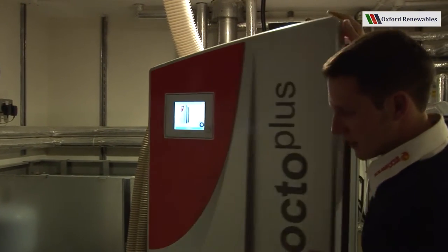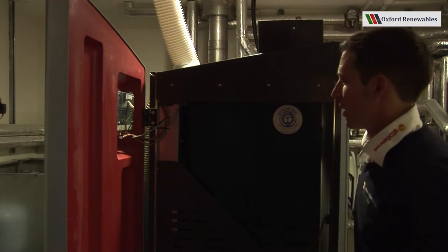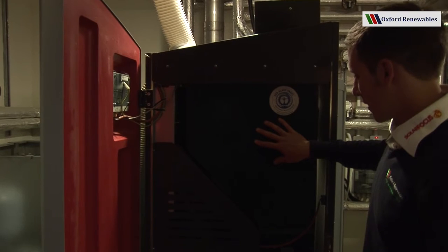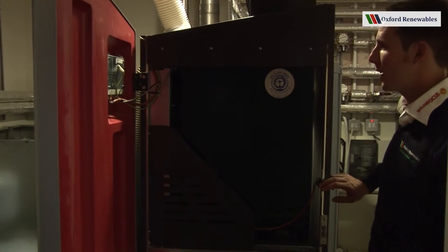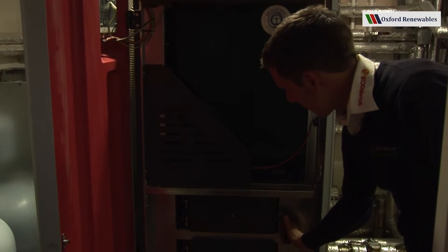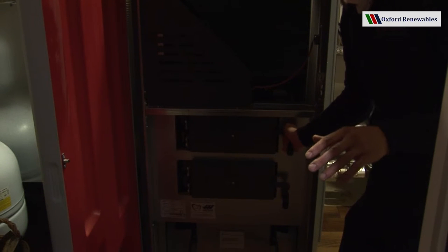Continuing inside the boiler, we've covered the internal hopper. We've got a door switch here, and we've got the combustion chamber door. Never open this when the boiler is running.